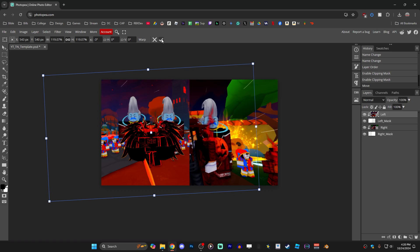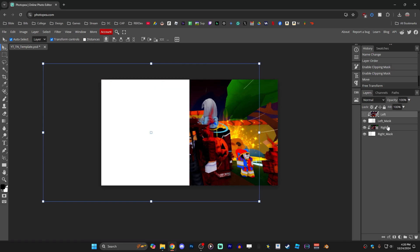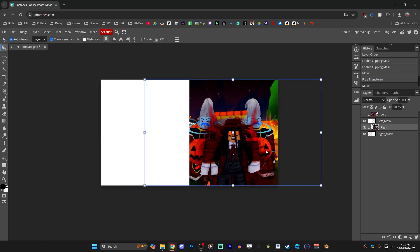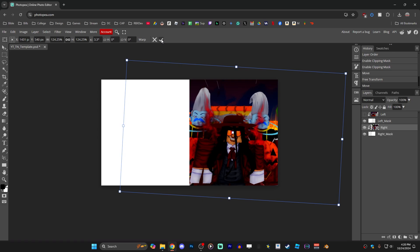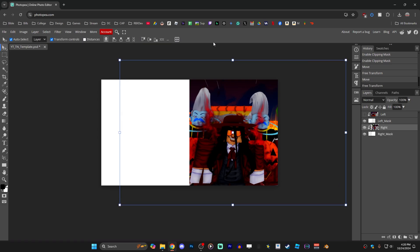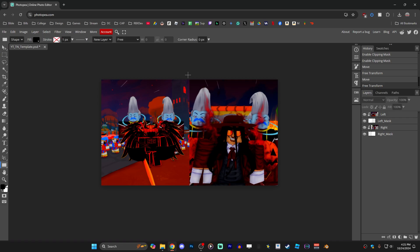Once I'm happy with those edits, I'll click the confirm check mark at the top to lock in the transform. Now hide the left image by clicking the view icon next to it, click on the right image, and make the same edits to the right side — drag it over center, hold Alt and scale it up, add a little playful rotation, and lock in that transform by clicking confirm. Then unhide the left image to check your work. If you're happy, we're almost done. Next, add the splitter bar in the middle by pressing U on the keyboard to bring up the rectangle tool.